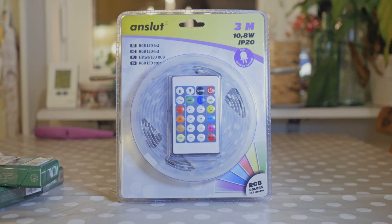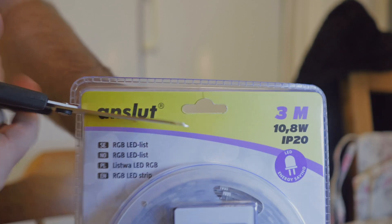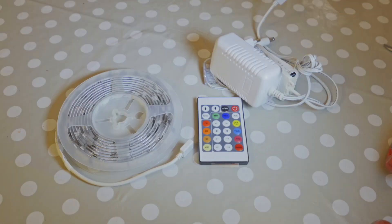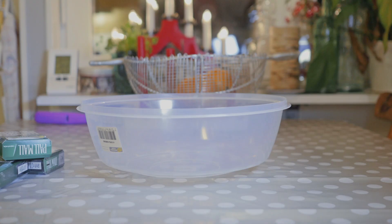First you get an RGB LED strip. Then you open the package with ease. Now you have a strip, remote control and a power adapter ready for action. As I don't have an old lamp to make this with,